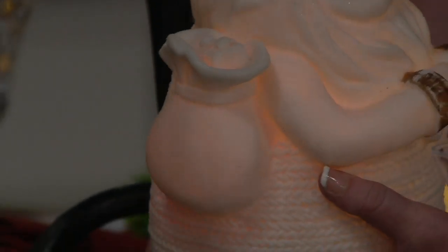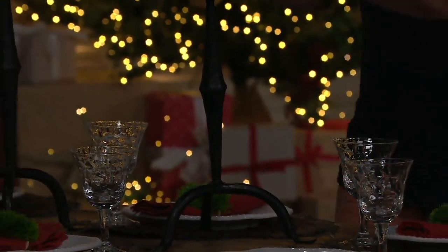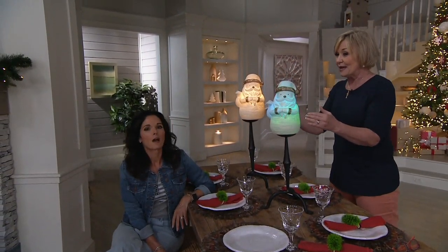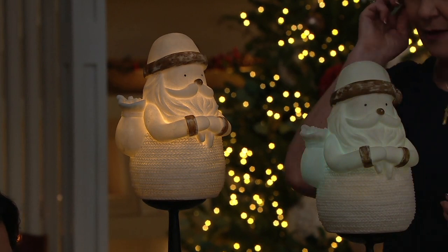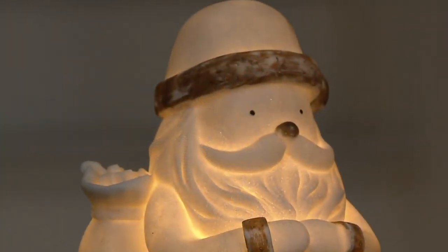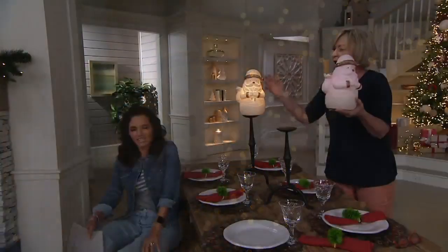He carries a package on the side of his arm here, and then he's holding his beard. It is just so adorable — there are so many different places to put them, like on candlestick holders going down a table. This is going to stay on for six hours whether you choose the soft white switch or the color morphing switch. Three C batteries. So this is a great piece to use inside or out — put these on your mantle inside, use them as a centerpiece inside. Let's take a couple outside.